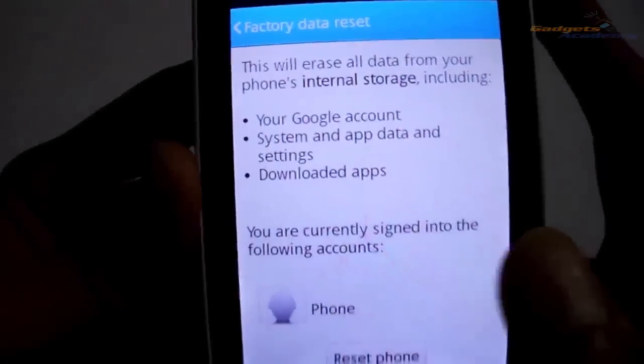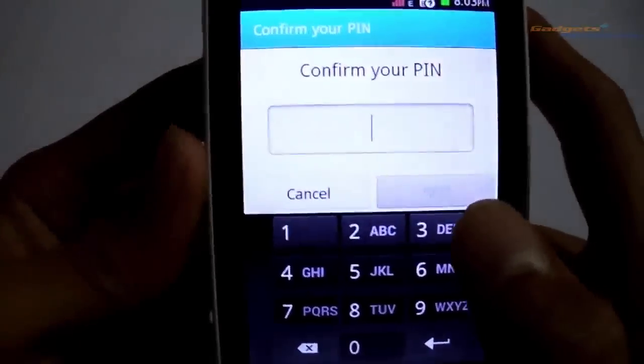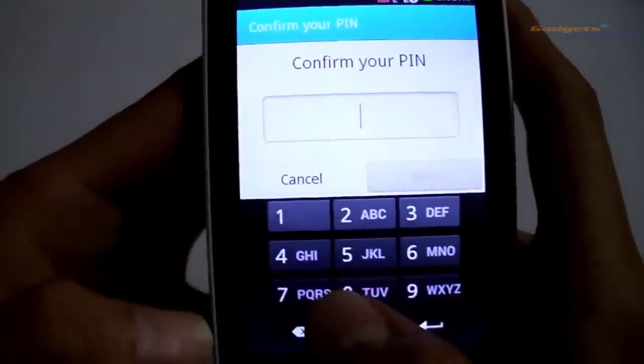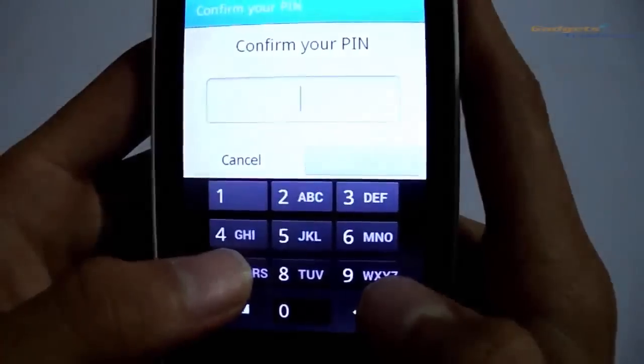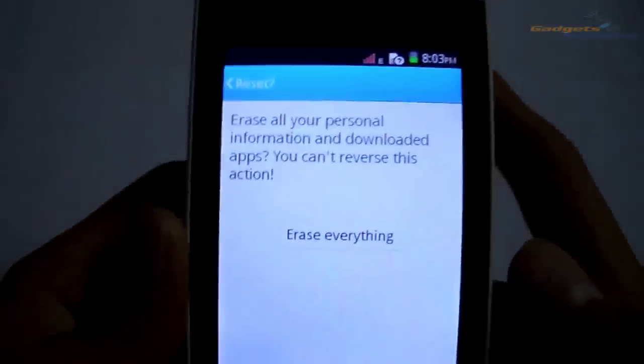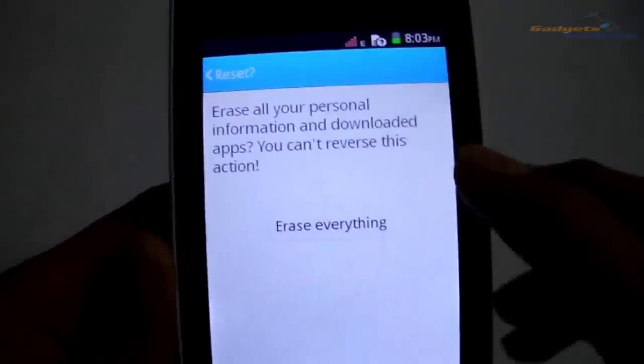It will warn you — just tap on 'Reset Phone' and enter the PIN which you have used for your lock screen. After entering the PIN, it will show you a button to erase everything — just tap on it.